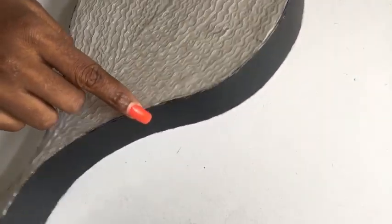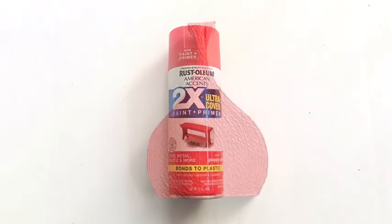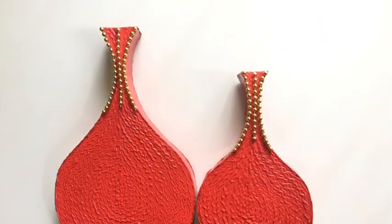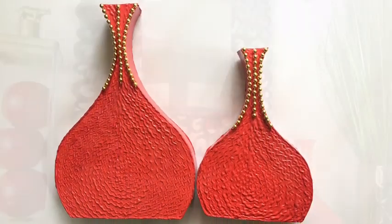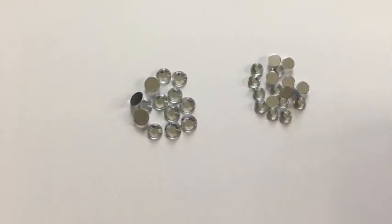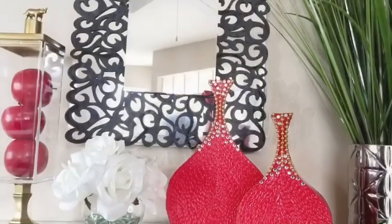I used the same red Rust-Oleum spray paint — this is what it looks like — and then I glued on the beads too. I later decided to make a smaller vase to go with it.